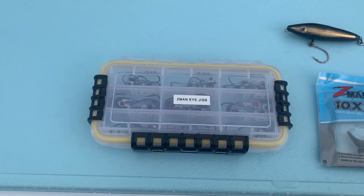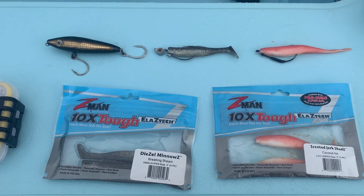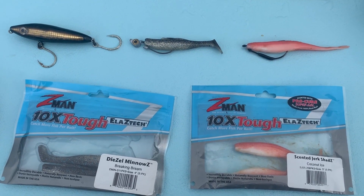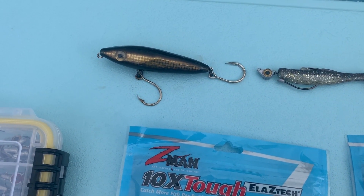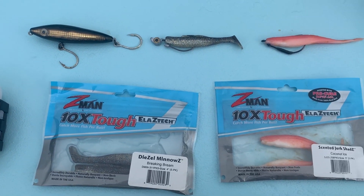Let's talk about the top three baits that I used this week — these are the best producing baits for reds. Because I'm fishing in the grass, in the ponds, most of this stuff has to be Texas rigged or at least single hook topwater rigs. I'm going to break each bait down so that you understand how I use them.